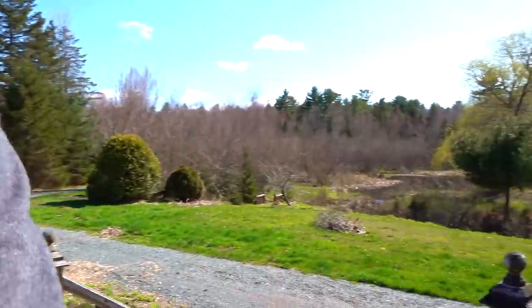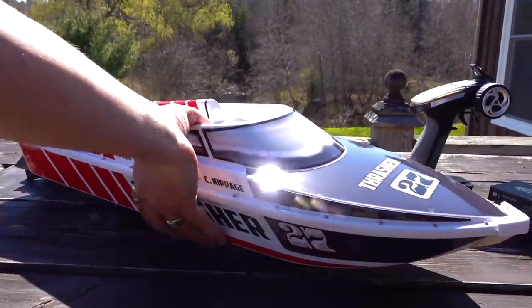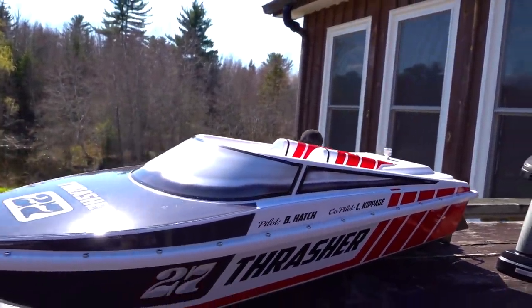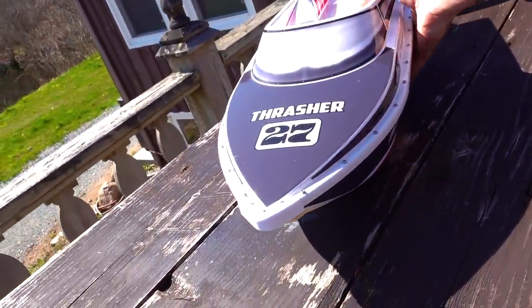This is something of a basher boat that he always wanted to build. He had this great idea with his son when they were out RC boating one day — they had this brainchild. This is no longer version one, version two, or version three. This is now the Thrasher 27.